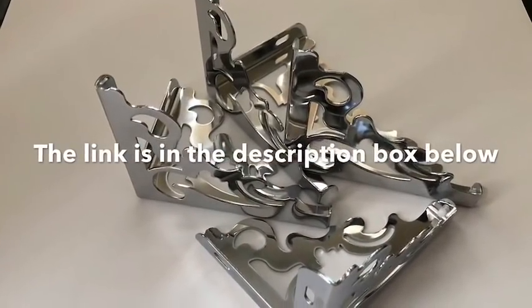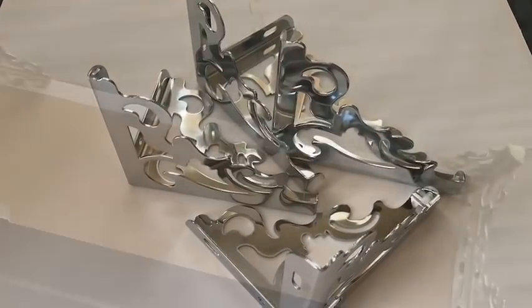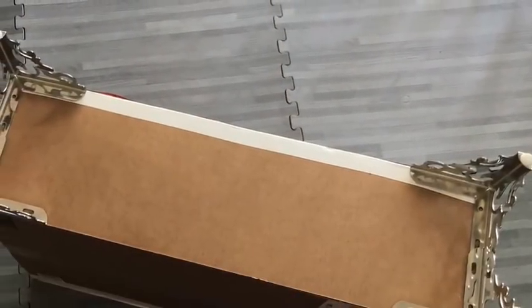To add a little bit of height to the storage, I'll be attaching these cute decorative legs that I got online at the bottom. The link for these legs will be in the description box below.